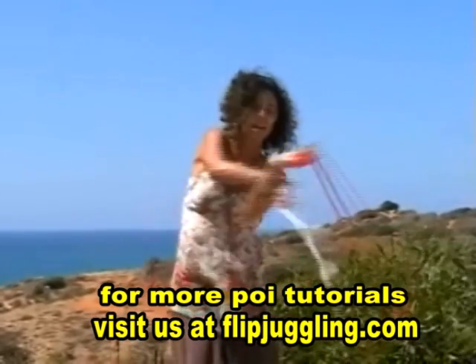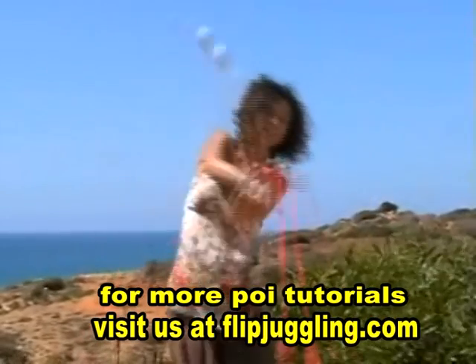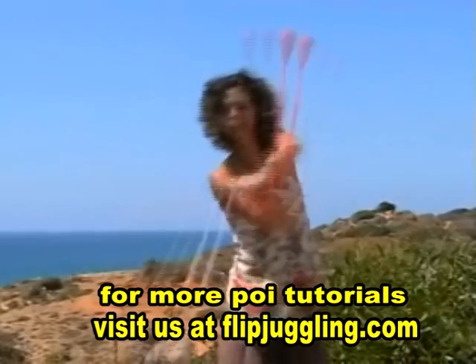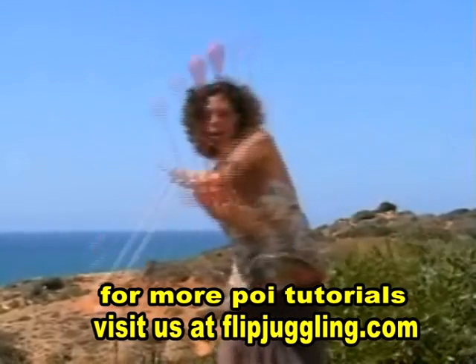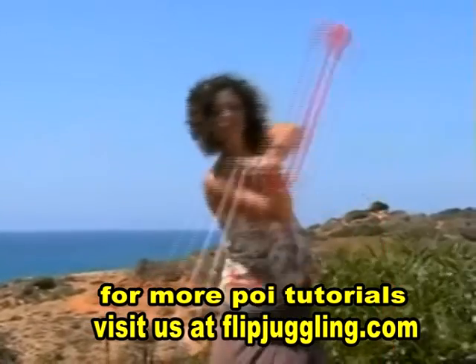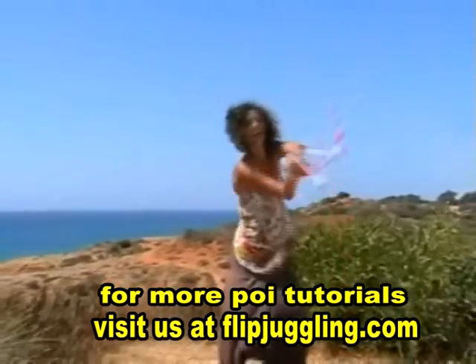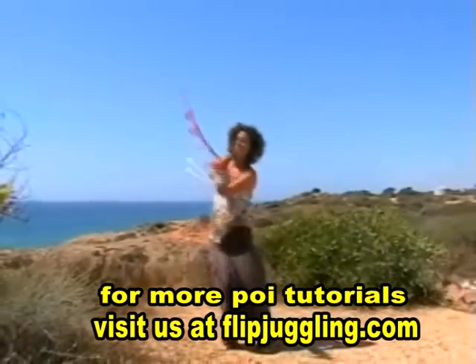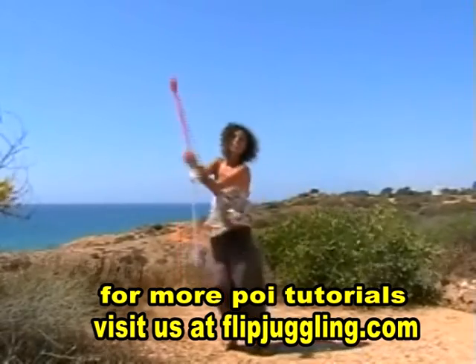That flexing hand will make the poi overtake and lead on the other side. You can also see I start to use my body on that pull to help pull it across to the other side. It's quite tricky, but a little bit of perseverance and I'm sure you'll get there.